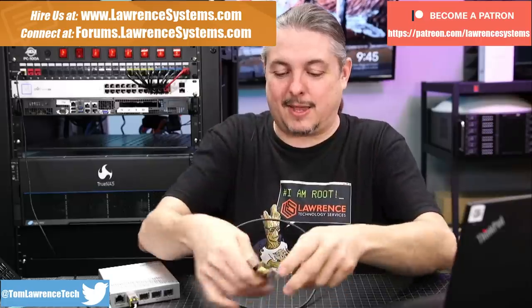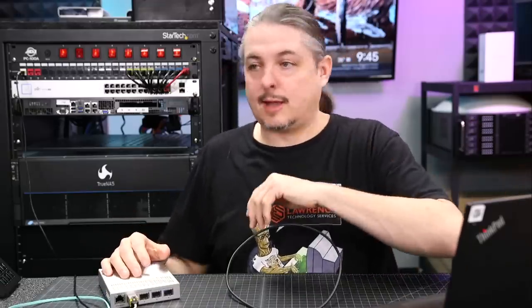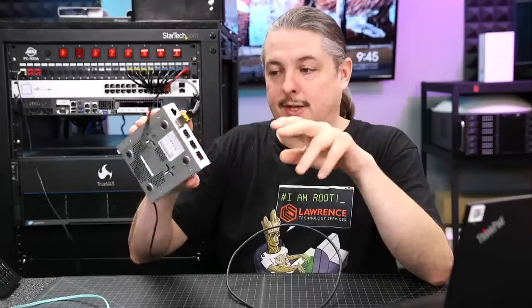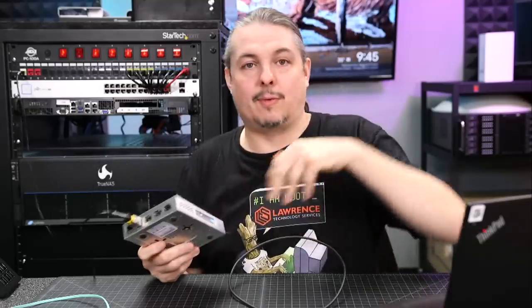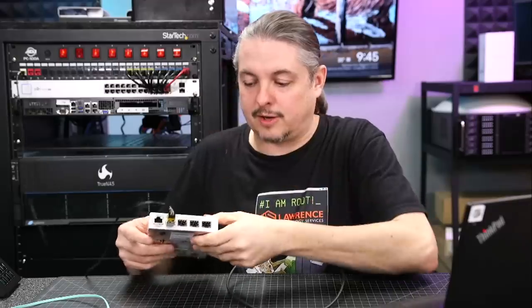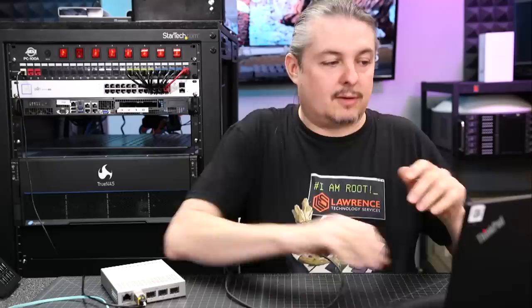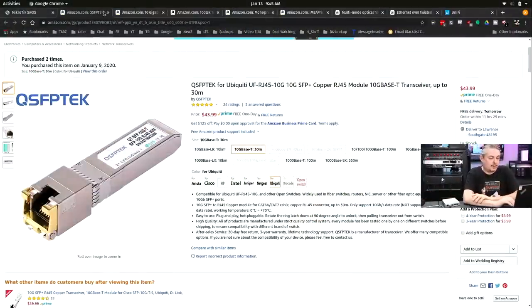10 gig SFP Plus connectors — we have a few different setups here. I needed 10 gig in the studio, so we ran a Cat6 cable over to the studio and got it plugged in, connected to this Mikrotik switch at 10 gig. I have a separate review of the Mikrotik switch and a separate review of the 10 gig UniFi switch it's connected to with an RJ45 UTP connector. UTP is great but there are some disadvantages.